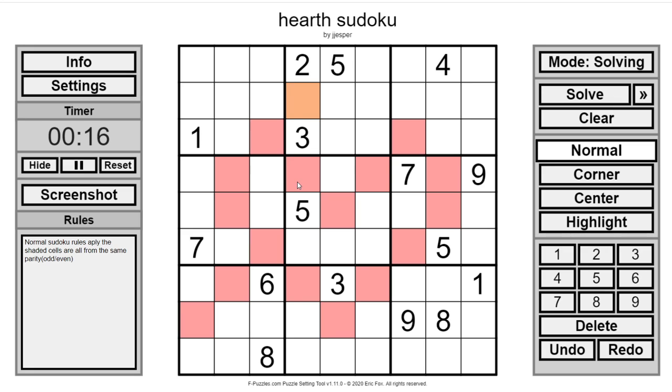The shaded cells are all either odd or they're all even. If these are odd, they would have to be 7-1-9, or if even they have to be 8-6-4. If these are all odd, they would have to be 1-3. These can't be odd, because then you would need to repeat either the 1 or the 3, so these are even.